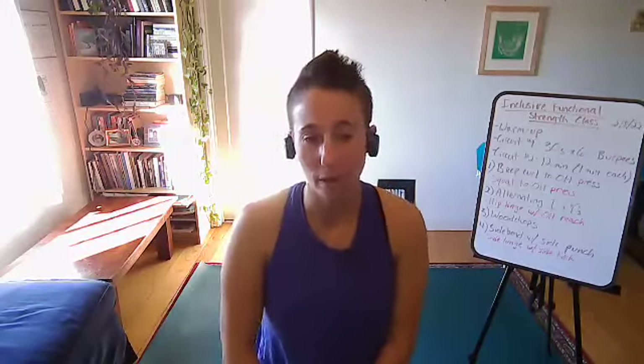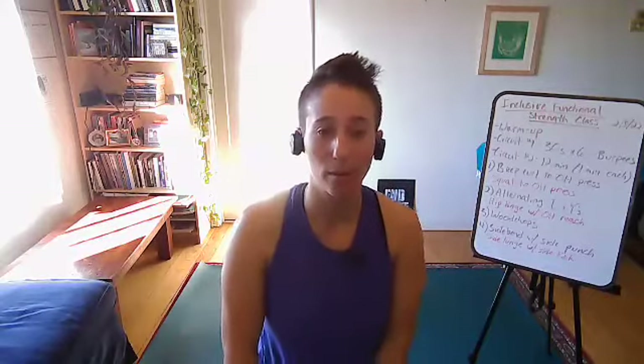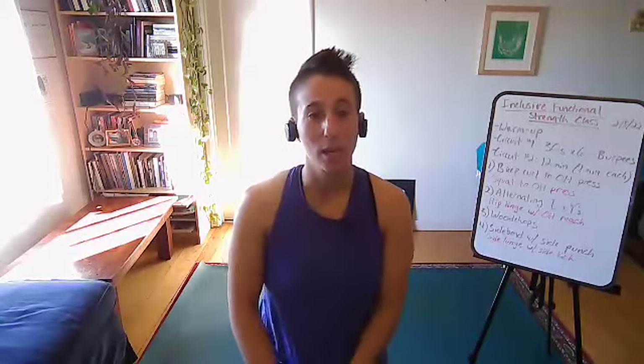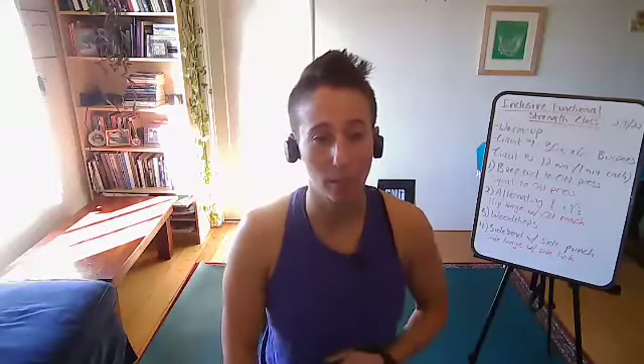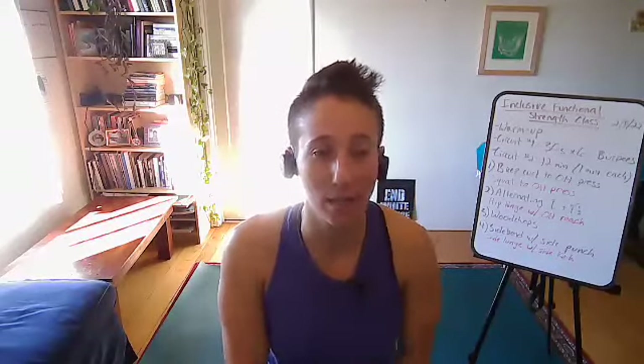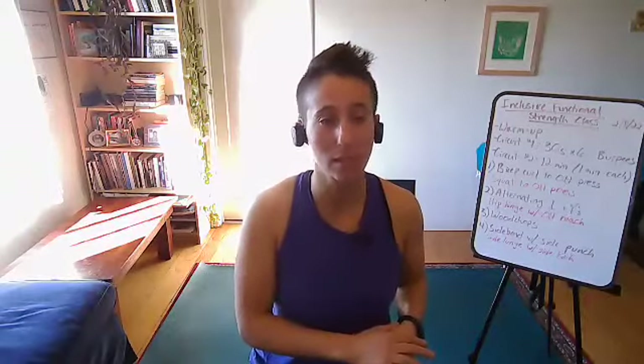Just as a reminder, I care more about your form and your alignment than how much weight you're lifting or how fast you're moving. Always make sure you're doing a check-in with yourself and keeping good form. If you want to make the class harder, you can move faster or lift heavier weights. If you're trying to make it easier, you can lose the weights, decrease the weights, or move slower. You get to choose your own adventure here.